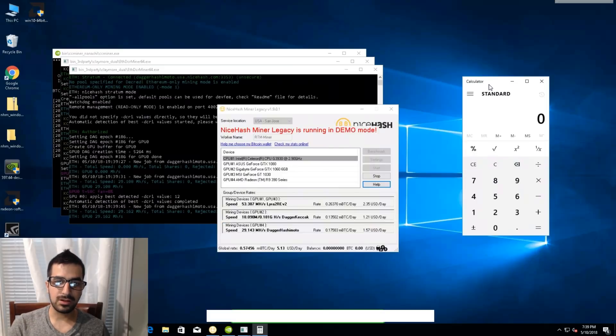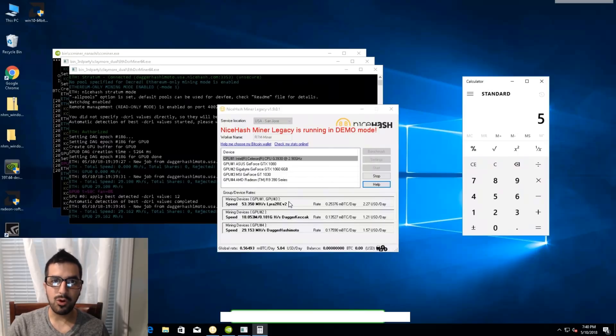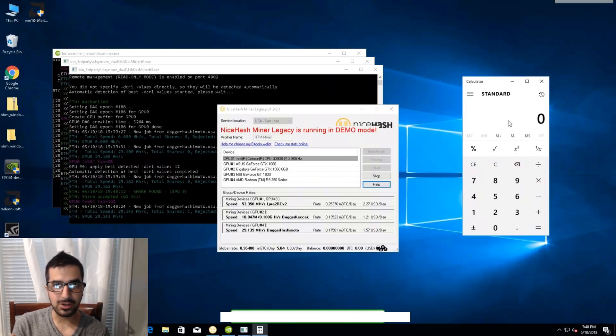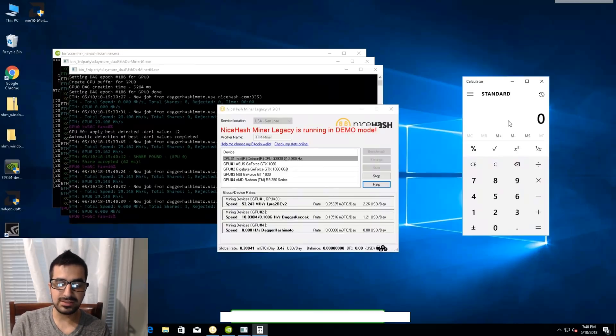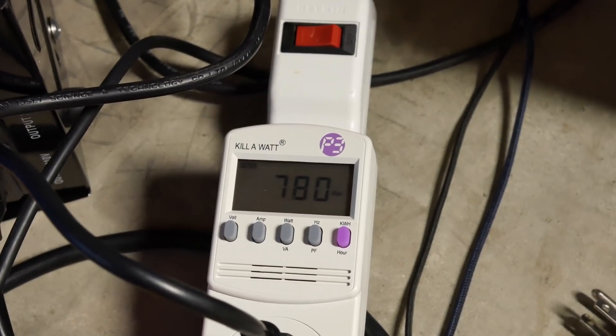The benchmarks are all done. Zooming in on the results — we're making about $5 a day from this mining rig using these older video cards I bought over a year ago. That's roughly $150 a month, which isn't bad. And I didn't have to build anything — just removed a few screws, threw in the video cards, and everything including the power supply, CPU, RAM, and Windows came pre-installed. Really easy. At full load, the system draws about 780 watts.